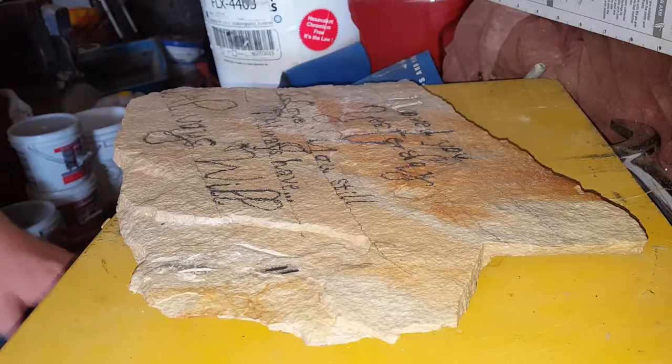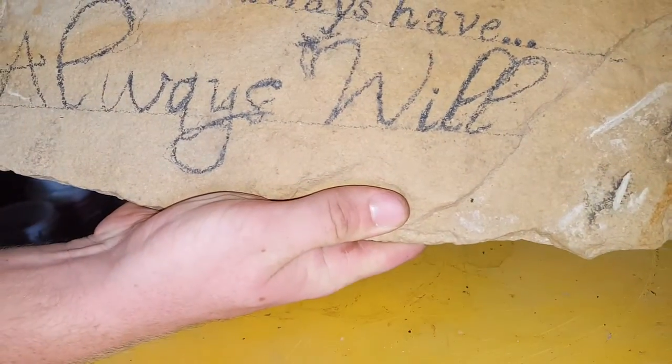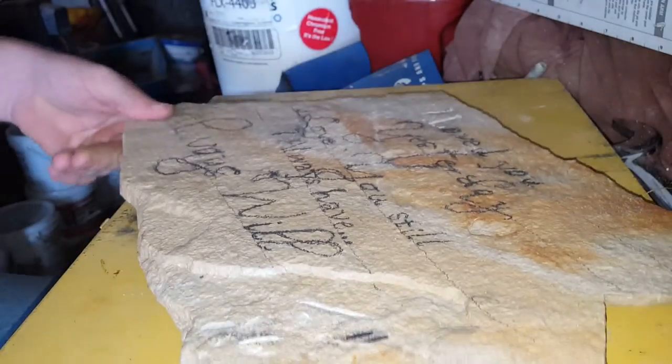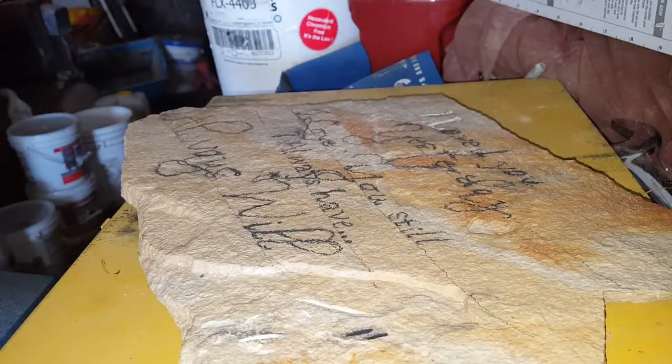Today I'm going to teach you how to carve into rock. As you can see, I'm making a little present for my girlfriend. This river rock is pretty hard — I'd say the softer the rock, the easier it will be for you.